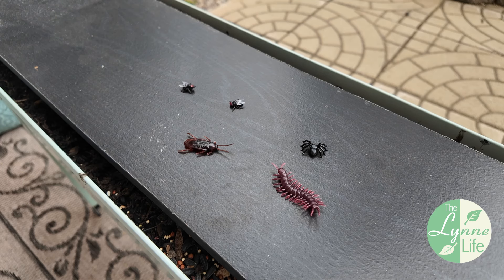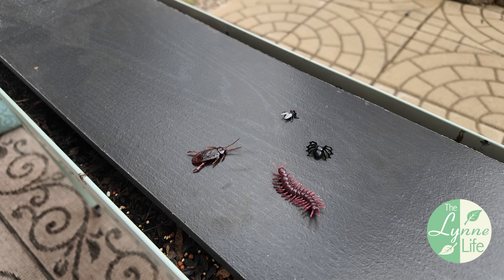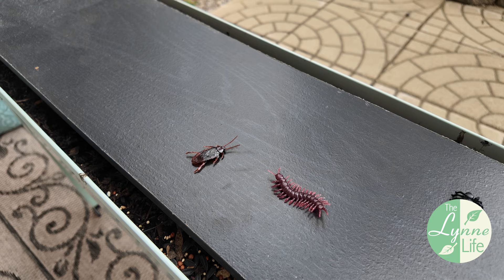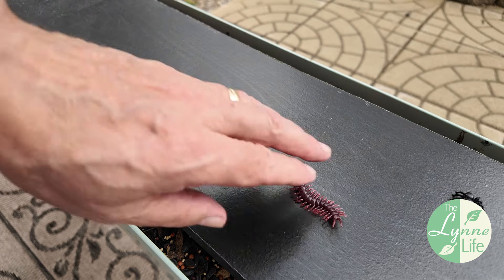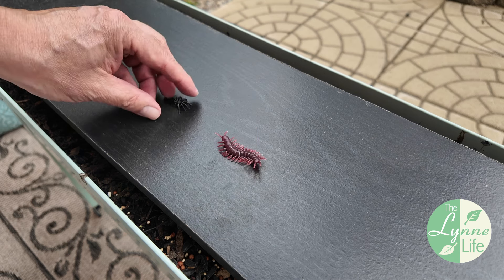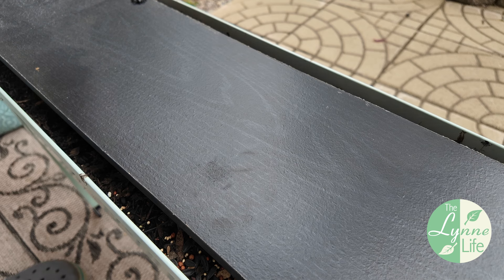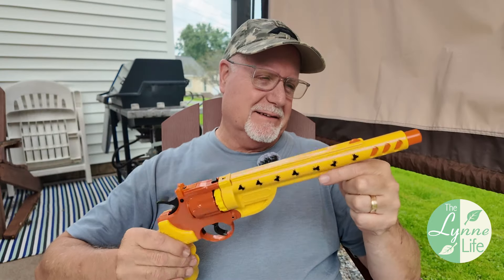Since regular bugs aren't very cooperative, let's try this out on some plastic ones. I have some plastic flies here — about two and a half feet away. Yep, that's gone. Let's get that other fly — yep, that's gone. How about that cockroach? Yep. I got a spider and a centipede too. All right, they're gone. It's a lot of fun.